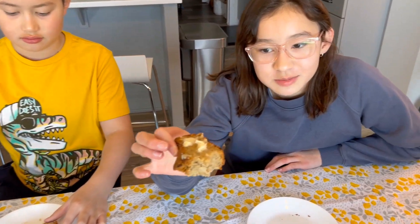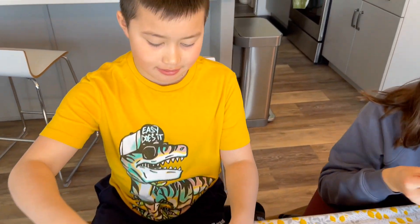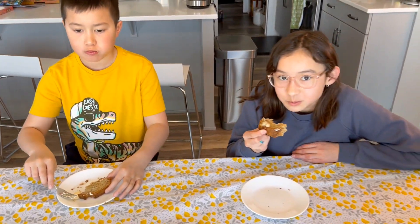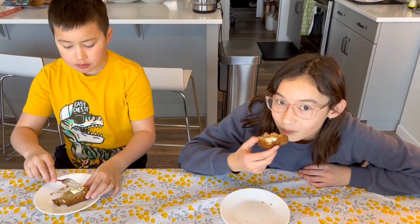Here's the banana bread all baked and done. I put some butter on it and it's really good. Yum. Thanks for watching. See you next video. Bye, bye-bye.